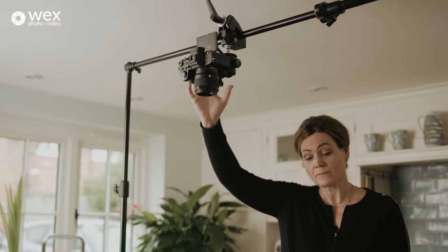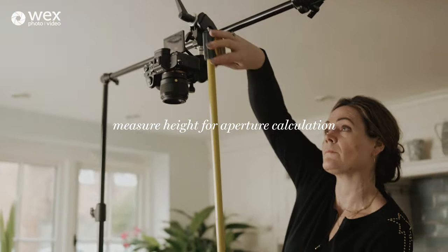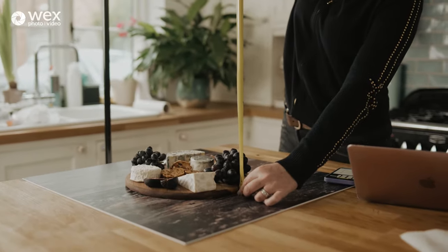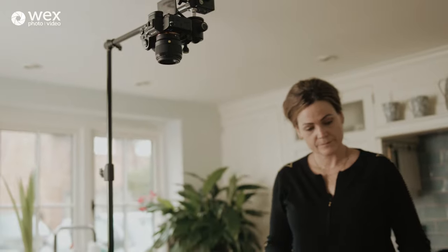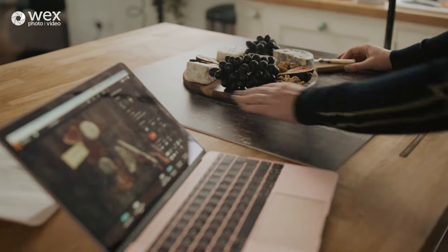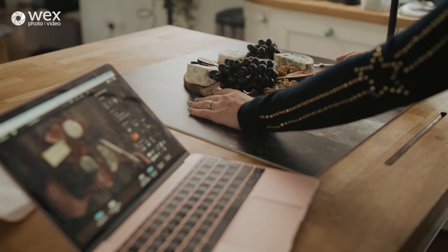The next thing I measured was the distance from the board to the camera sensor: 88cm. That exact figure doesn't matter in itself — I just need to know it. I use Sony Imaging Edge software, which I can run on phones, tablets, and laptops, so I can make judgement calls about composition, change settings, and even take the picture from my laptop.